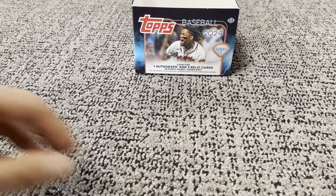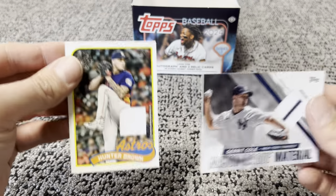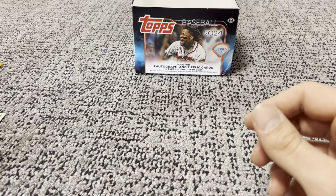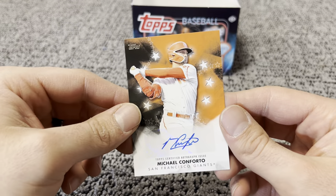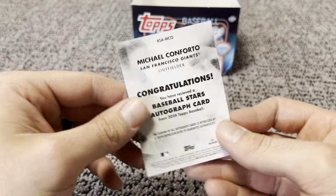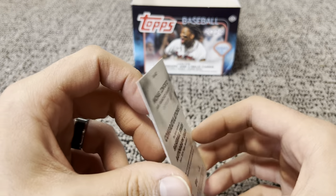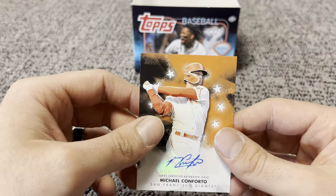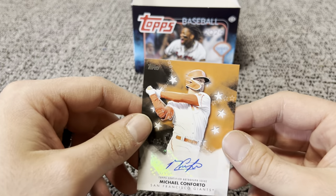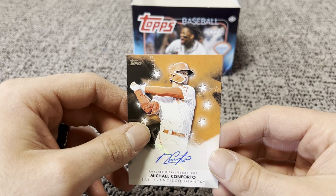And that'll do it for this box opening. Our hits: two relics — Gerrit Cole and Hunter Brown. And our auto is going to be Michael Conforto from the San Francisco Giants. Let me know what you all think about this product — not too bad. You get a lot of cards with a Hobby Jumbo, fun opening. First release 2024, looking for those exciting rookies — we did get an Ellie De La Cruz, which was nice. Don't get a lot of hits out of these products, but they're still fun to open.